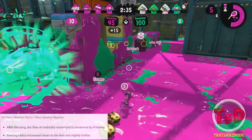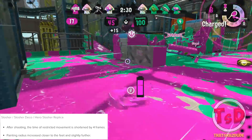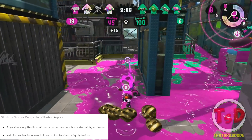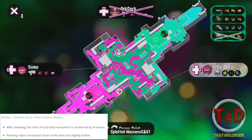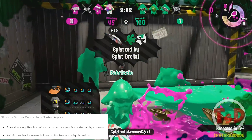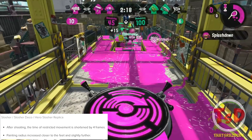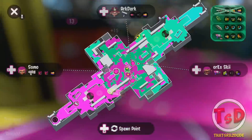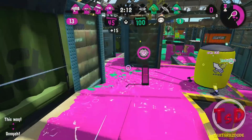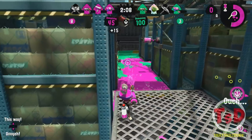The Slosher gets a few changes. After shooting, the time restriction of movement has been shortened by four frames, meaning after every single slosh you are four frames faster. The painting radius for the Slosher has also been increased closer to the feet and slightly further, so you'll paint under your feet much better and paint a little more at its furthest range. This doesn't mean the damage has been increased — only the ink reach.